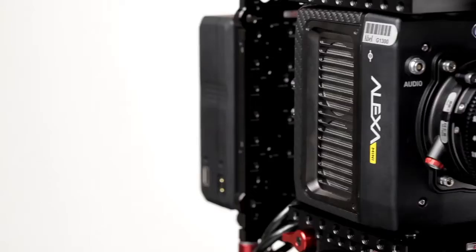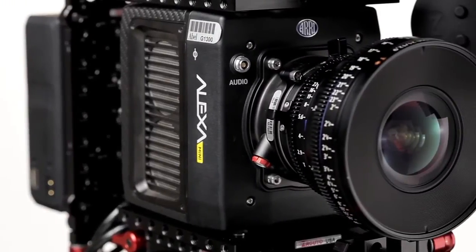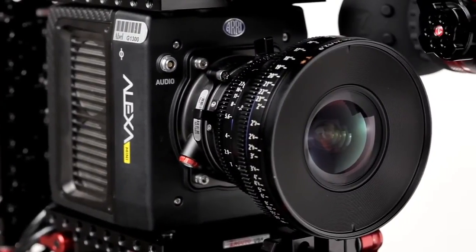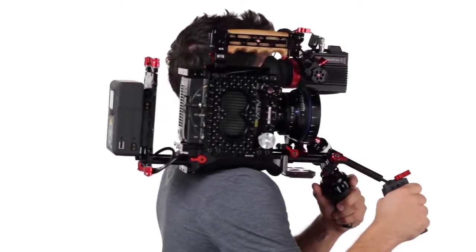You can choose whether you're baking the look in or just monitoring it — whether the DP wants to show the look to the client or it's important for the shoot versus baking it in. They initially thought it was going to be a B camera, but as its specs have developed and it can stand next to another Alexa or any other camera, it can be an A camera.